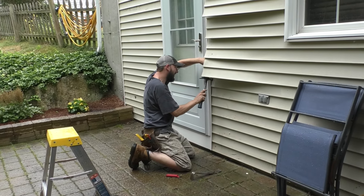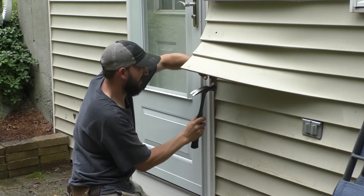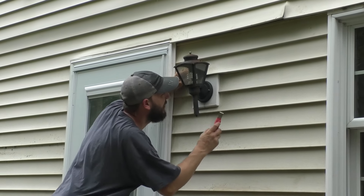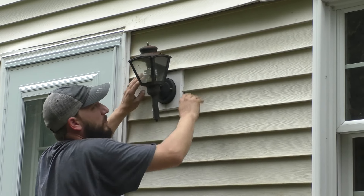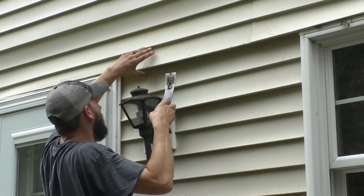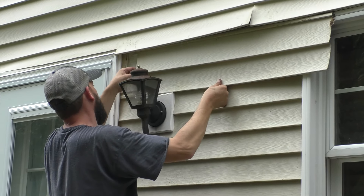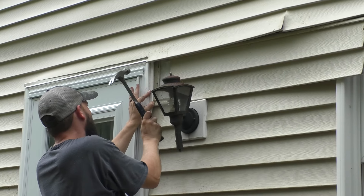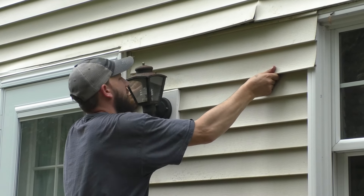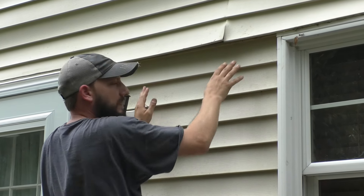Nailing the J channel, I'm going to work my way up. I'm going to have to take this piece out — then you can slide it up in here like this, so it's locked in above the light. I'll get a nail in here and a nail in here. Sounds like it broke, but it didn't break.